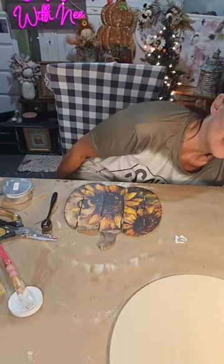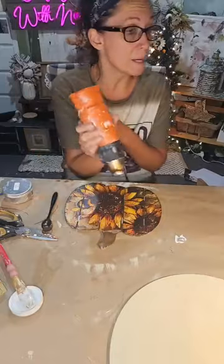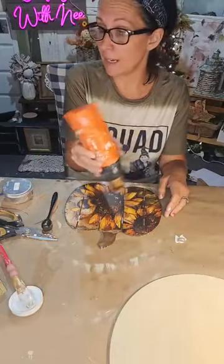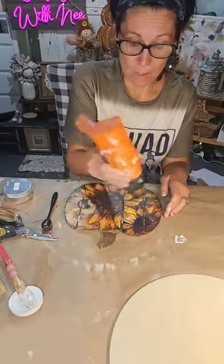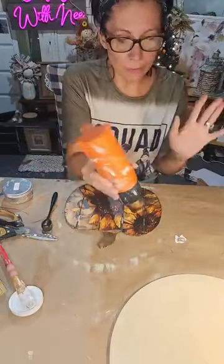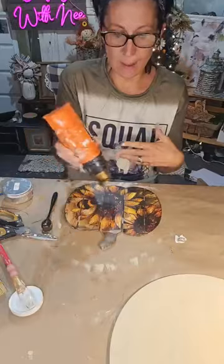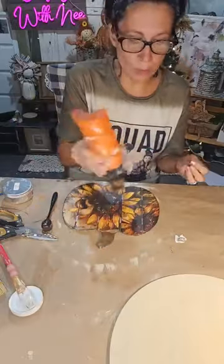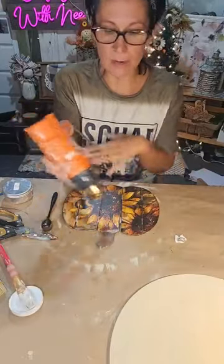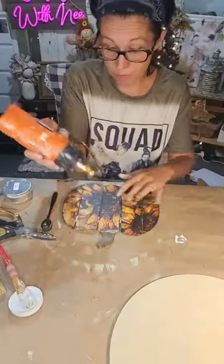Luke has a cough and Logan came home with a sore throat — I gave him Robitussin but he has no fever. This scrapbook paper is from Timeless Designs. I know bees aren't technically a fall thing, but sunflowers are, and these warm golden colors — slap it on a pumpkin and it's fall, just saying!